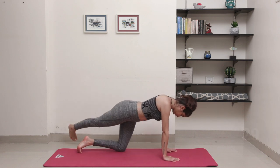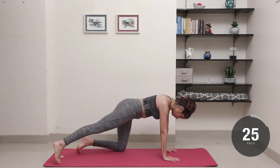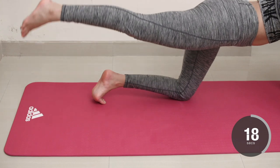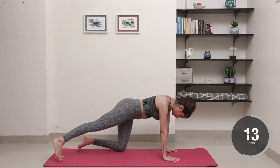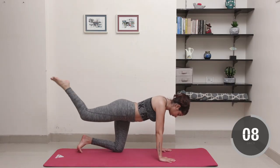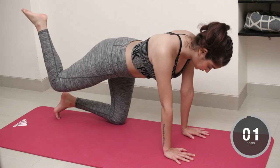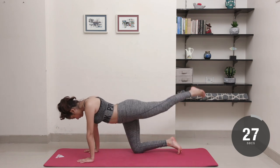With your toe pointing outwards, start forming semi-circles in the air, going back and forth while really keeping the chest and core square and steady to the ground. Not only will this give a good workout to your inner thighs, calves and glutes, but also give your groin a much-needed stretch. Now do the same movement at a steady pace on the opposite leg.